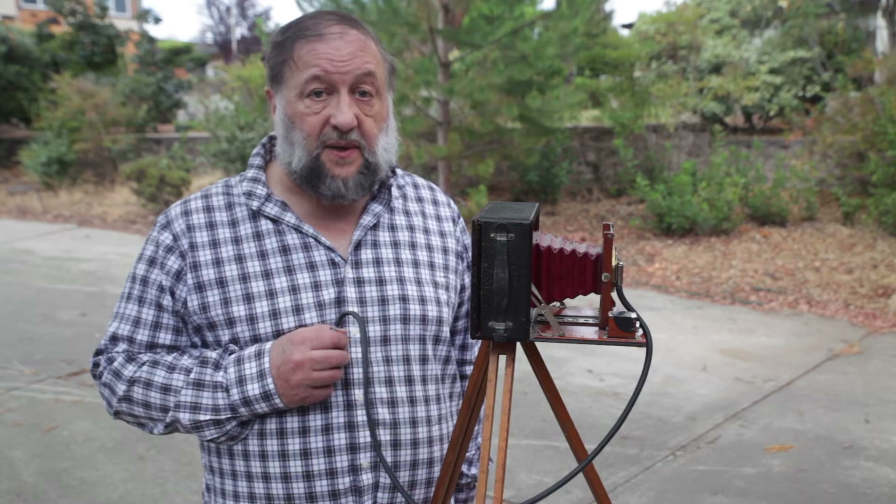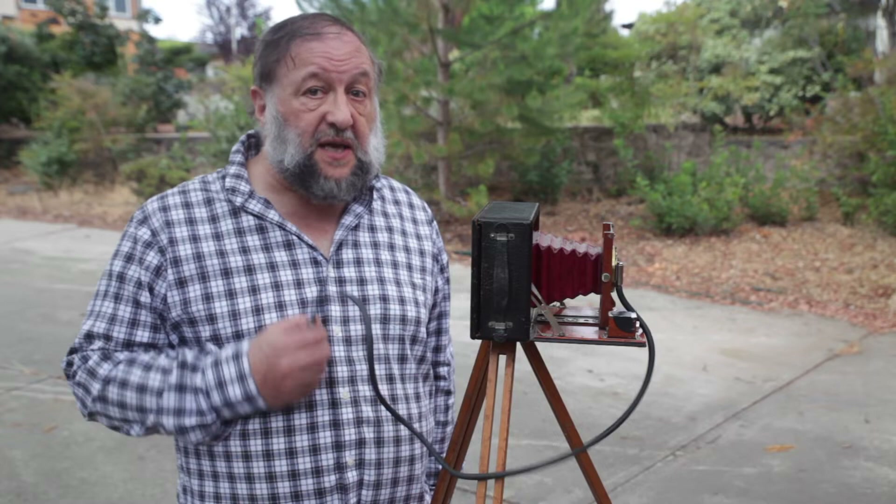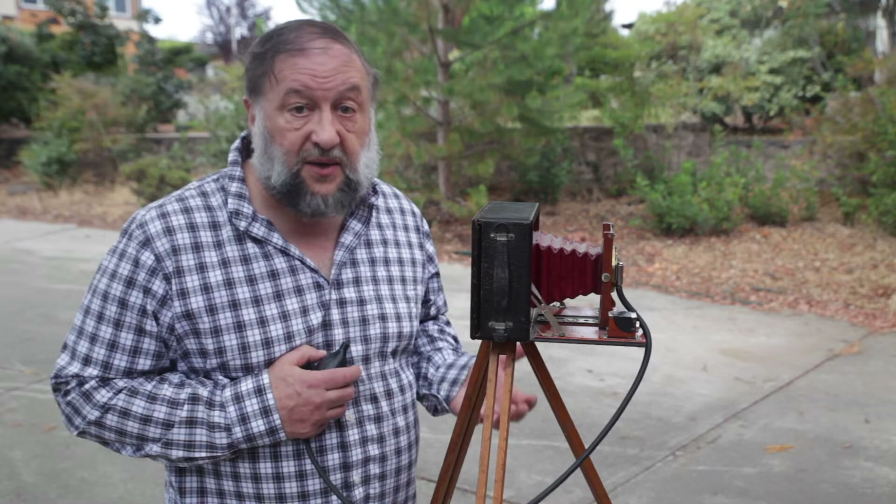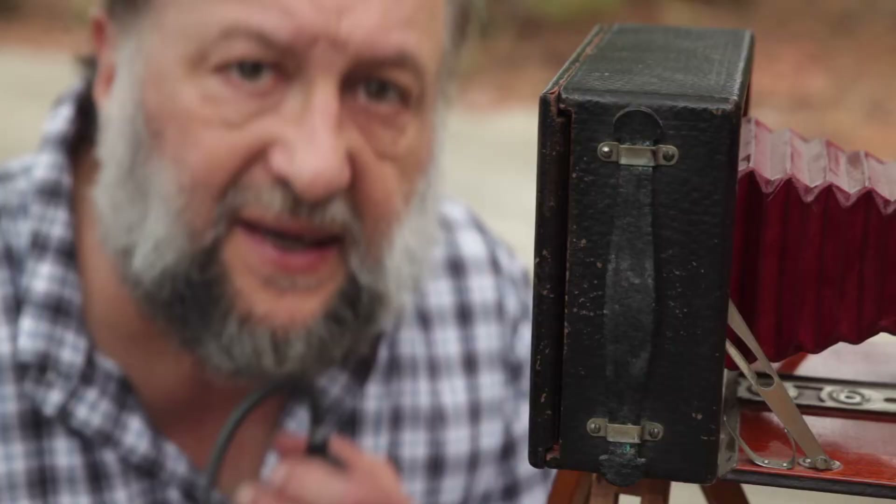Since I have my grandfather's camera, I thought I would embark on an adventure and try to take photographs just like my grandfather did at the beginning of the 20th century. The first thing I discovered was this rickety tripod which my grandfather used. I'm just amazed that anyone could take pictures with such a rickety tripod, considering the long exposures that were required.